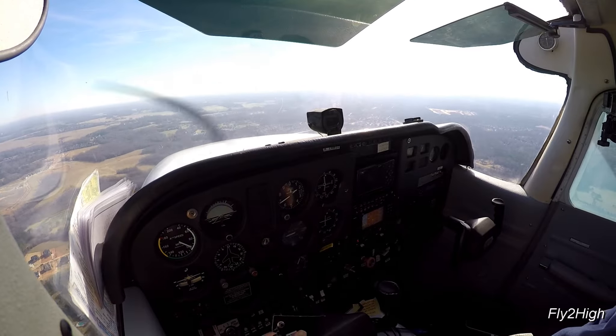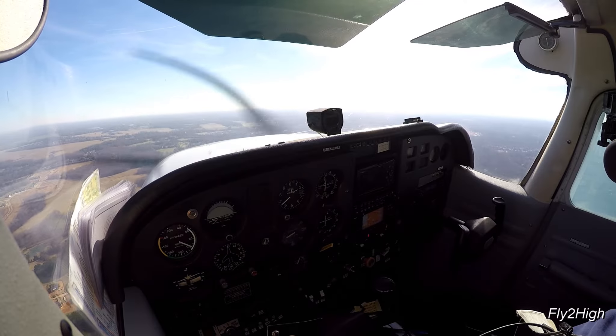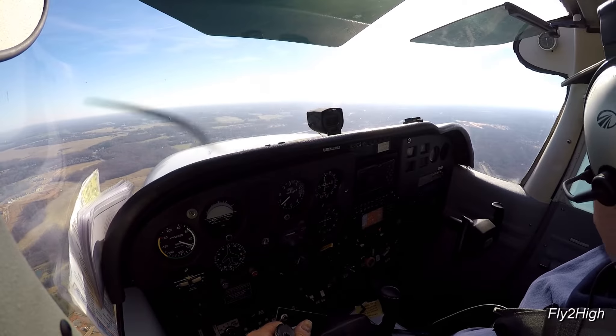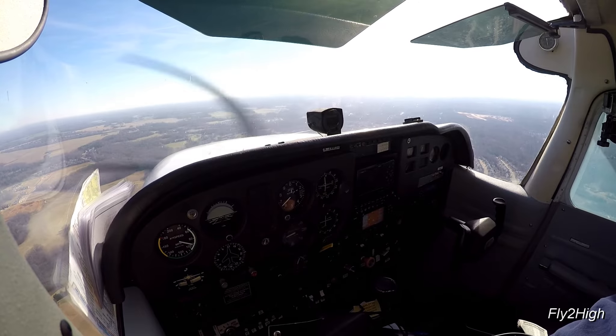I'm now established on the base leg, but as I said, pretty far out. I remain vigilant for the aircraft ahead of me because I really don't know if his perception of a mile and mine are the same.